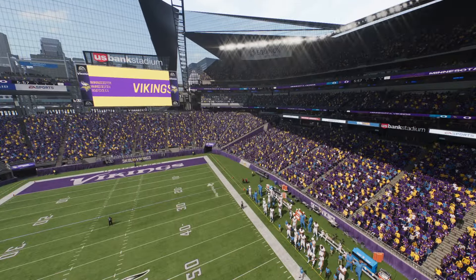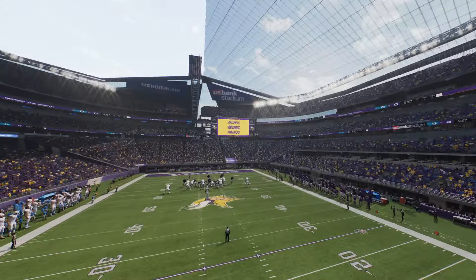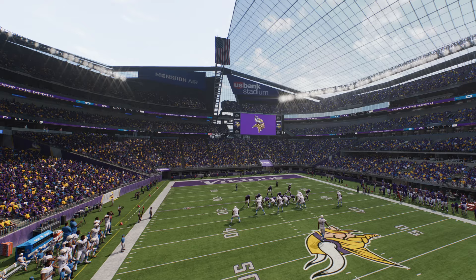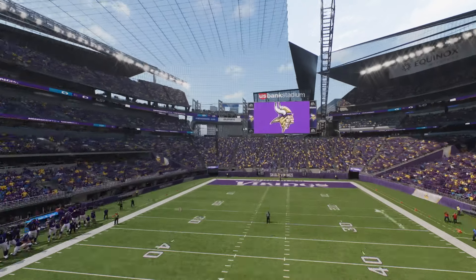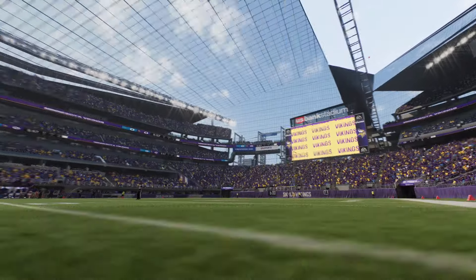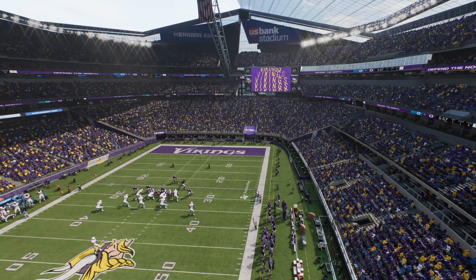This is one of those stadiums where if I did remove the glass — I was thinking about it, should I just remove the roof completely? The problem is, if you remove this glass, this isn't really even a stadium anymore.